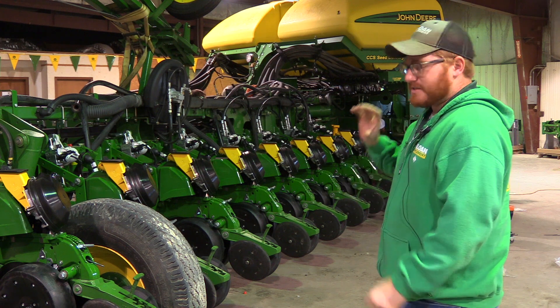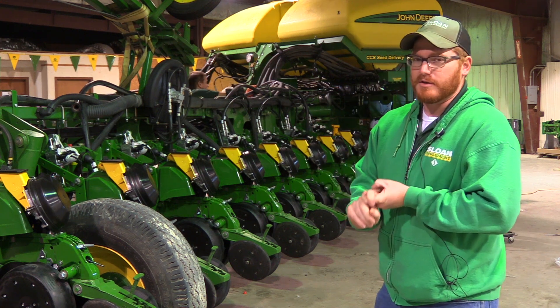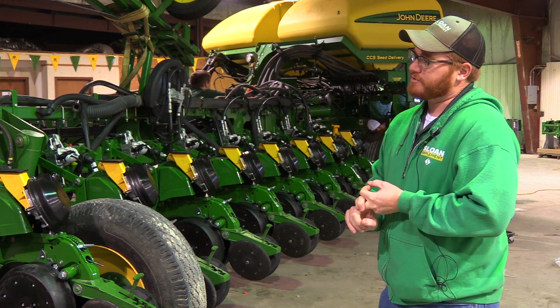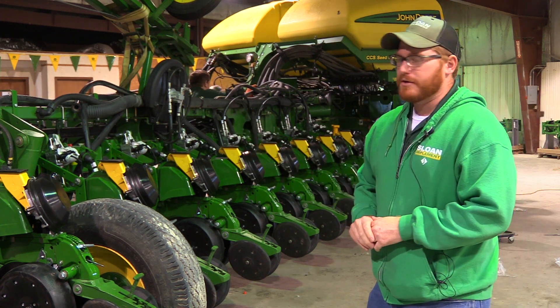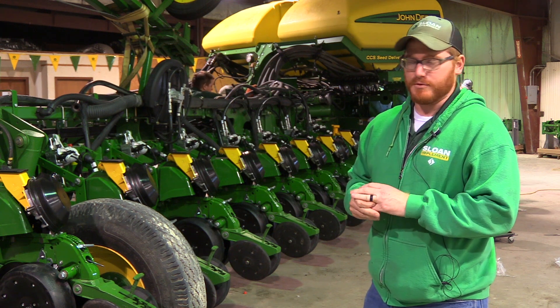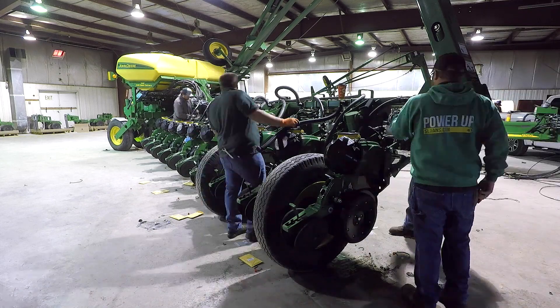All the wiring gets replaced. Day two was mostly running the electrical and also plumbing the hydraulic downforce. This kit also comes with John Deere individual row hydraulic downforce. Today we're kind of wrapping up the hydraulic downforce plumbing.